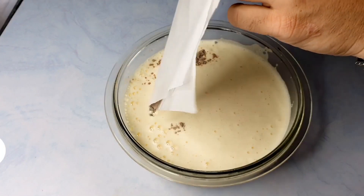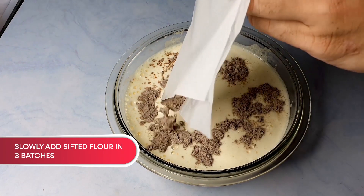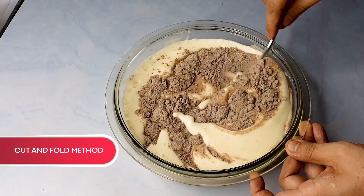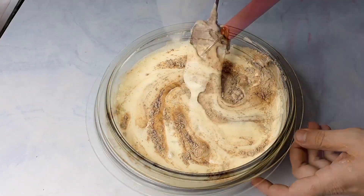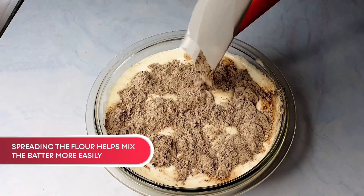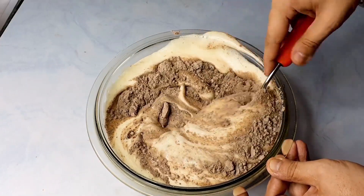At this stage, we are going to start introducing our sifted flour. This has to be added in three stages — don't mix all of it together, otherwise your entire egg will drop down. We will incorporate it with the cut and fold method. This has to be done very gently. Here goes the second lot — just spread it across. And again, cut and fold, cut and fold, cut and fold.